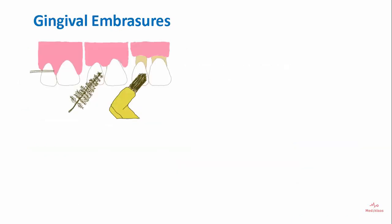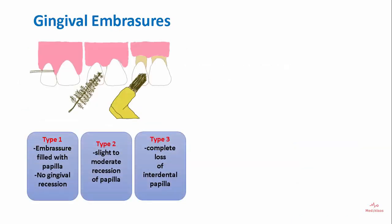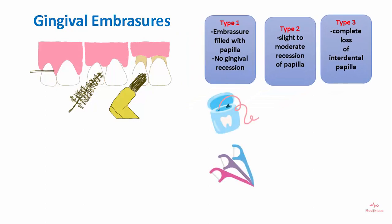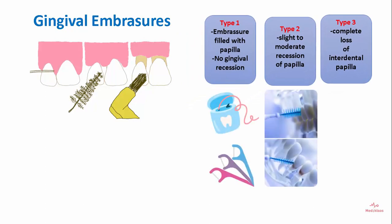Gingival embrasures can be of three types. Type 1 is embrasure filled with papilla and no gingival recession. Type 2 involves slight to moderate recession of the papilla, and Type 3 involves complete loss of interdental papilla. Dental floss is used for Type 1, interdental brush for Type 2, and single tuft brush for Type 3.